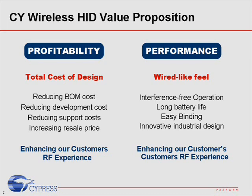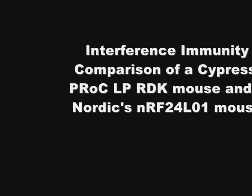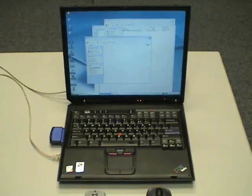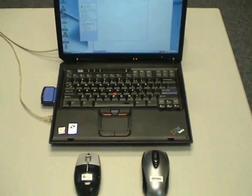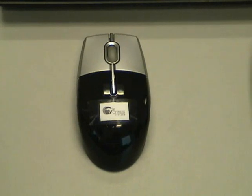Cypress PRAG RP Radio offers the best-in-class interference-free operation that no other competitors can offer. Just how does Cypress PRAG RP Radio perform against the competition in terms of interference immunity? Let's watch the following demonstration as we compare the interference immunity performance of a Cypress PRAG RP RDK mouse and a Nordic NRF24L1-based mouse in a typical home or office environment.